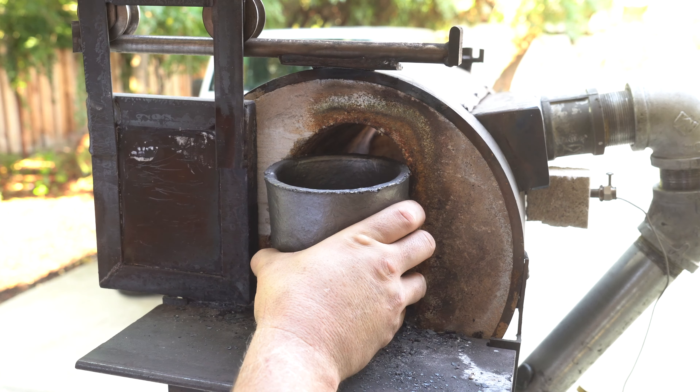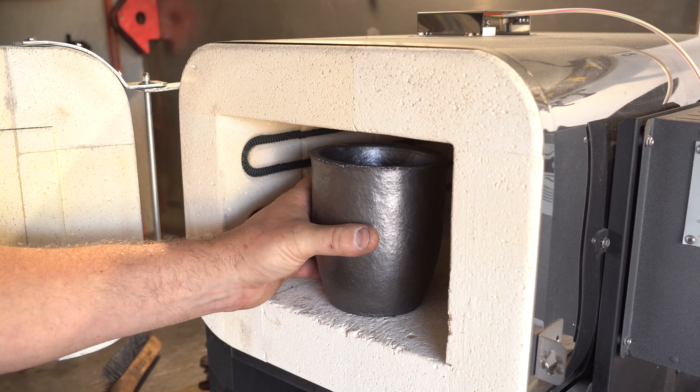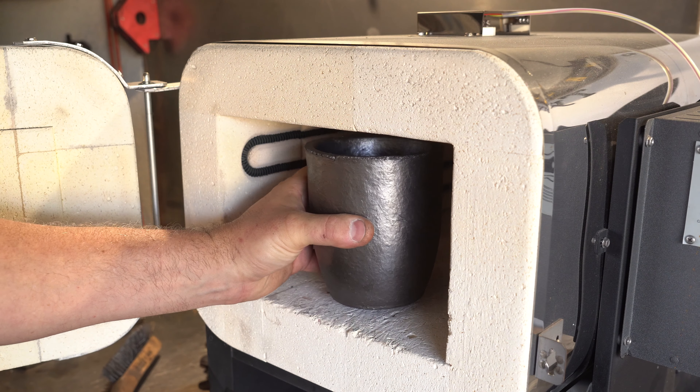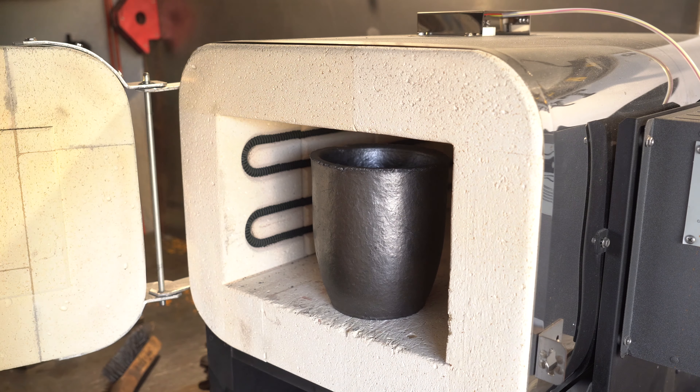I didn't consider this when I bought the crucible — we have a problem. I'm going to put this in the oven instead. Not my desired outcome but it's going to work, and who knows, maybe this will work out better.